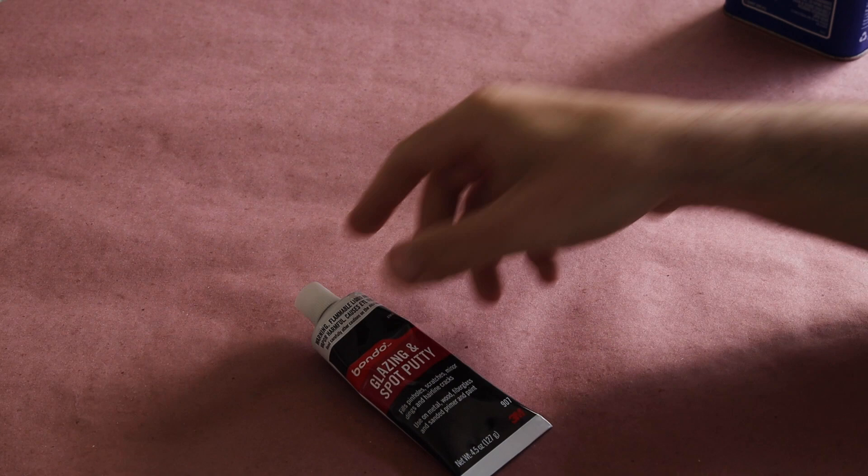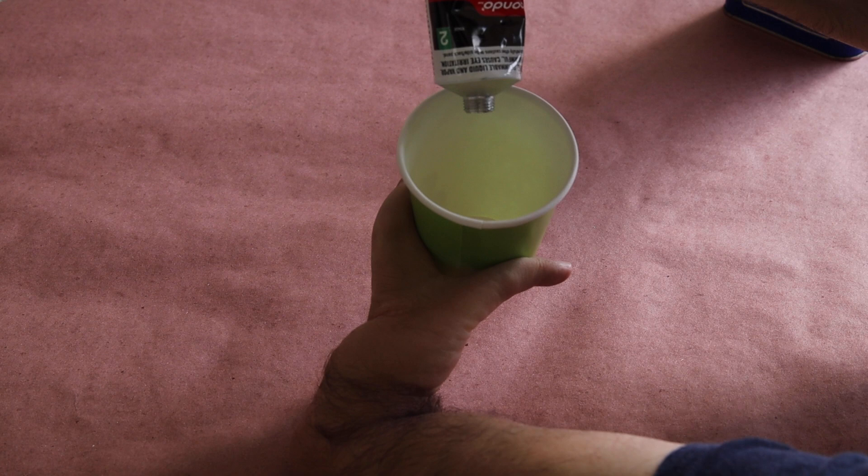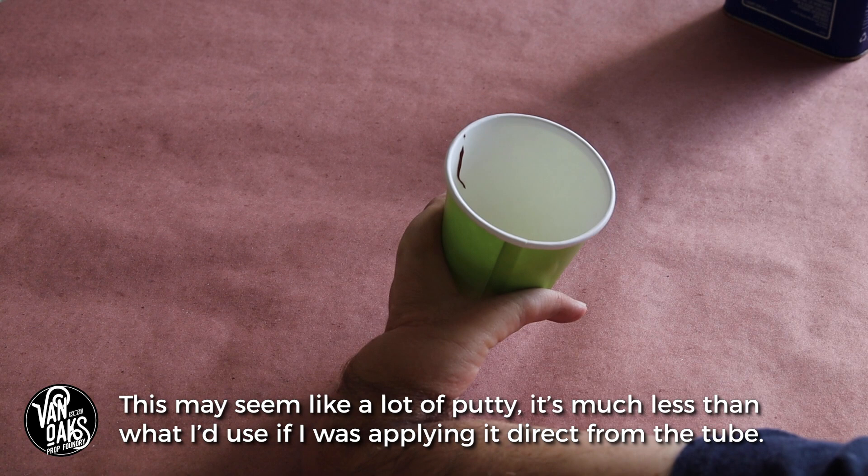To get started I'm going to squeeze a bit of the spot putty into a paper cup, followed by a few splashes of acetone. You're looking to create a bit of a slurry that can then be brushed onto your printed part.